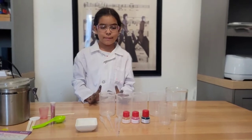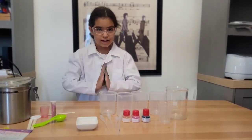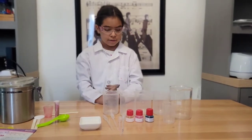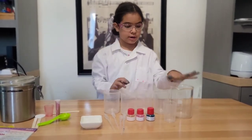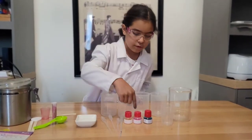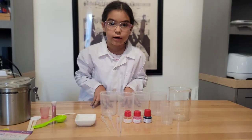Next we are going to be making a unicorn magic drink. You are going to need four cups, a cup that is bigger than the rest, some sugar, pipettes, food coloring, and hot water.